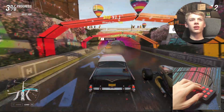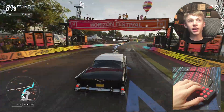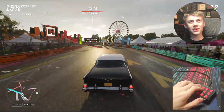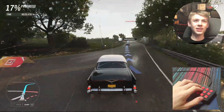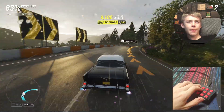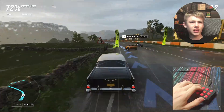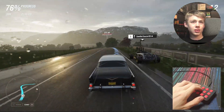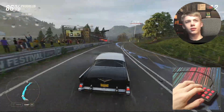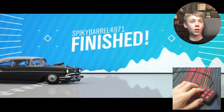I'd say if I come in at least third, then this was a success and this keyboard is not in fact bad. And I'm already in second — this could be doable. I don't know if it's any worse than a regular keyboard at this, but it's definitely not good. The solution is just to ram into them and make them leave the road — definitely the way you race in real life. First place!